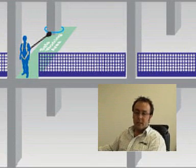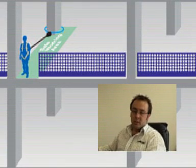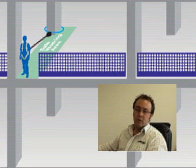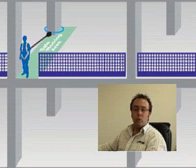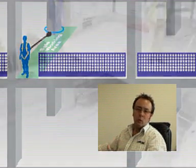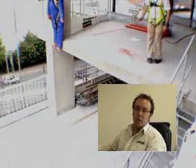In this test, what we're going to see is that again we're putting the inertia reel directly behind the worker, effectively anchored one row back on the grid, and the guy is standing on the slab edge at a normal working height.